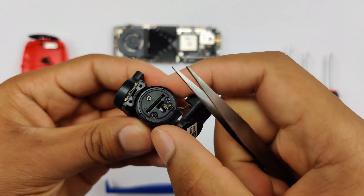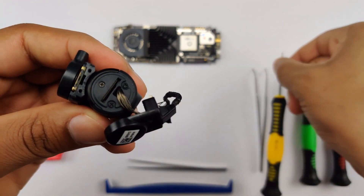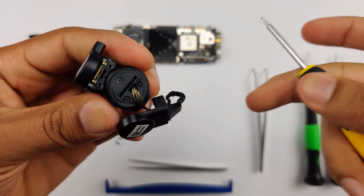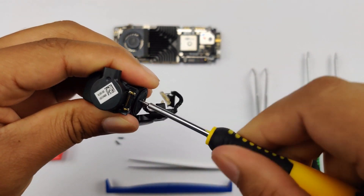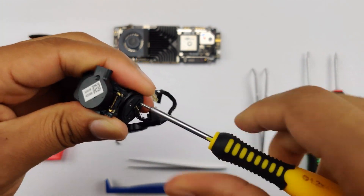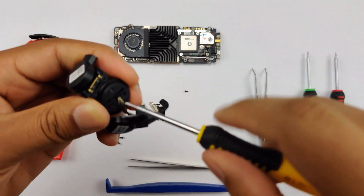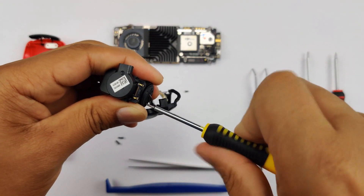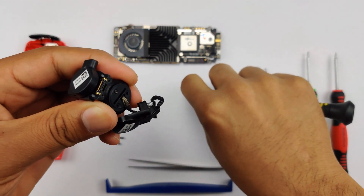Now you're going to look inside here and you're going to notice these screws. So again, you're going to get your screwdriver and you're going to want to unscrew these three screws.